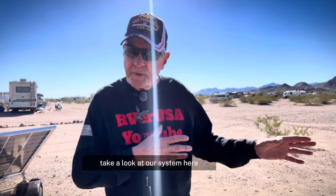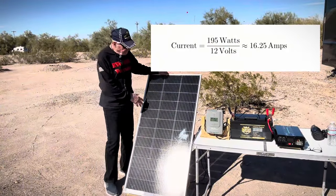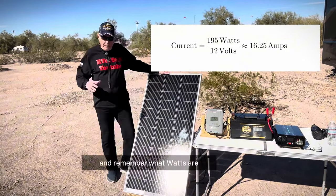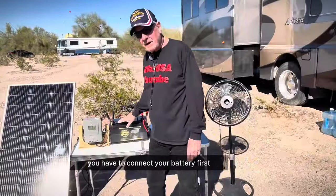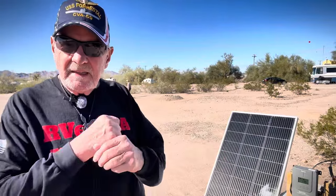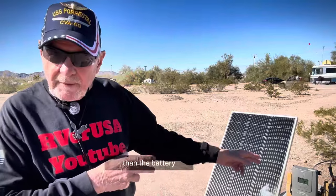Let's get in and take a look at our system here. First thing we're going to take a look at is our solar panel. This is a 195-watt solar panel. And remember what watts are from the film you just saw. You have to connect your battery first to the solar charger. This solar panel, in order for it to do its job, it has to have more volts than the battery.